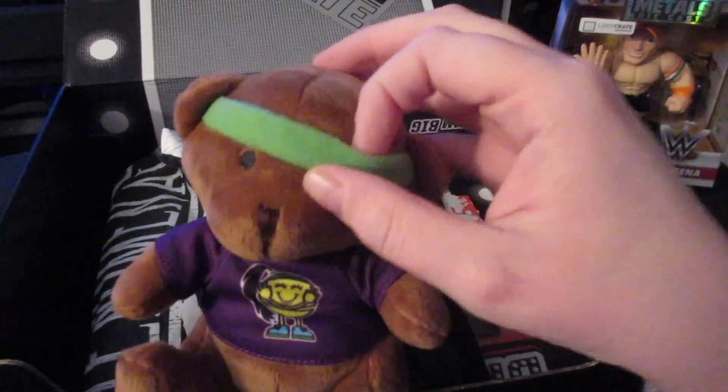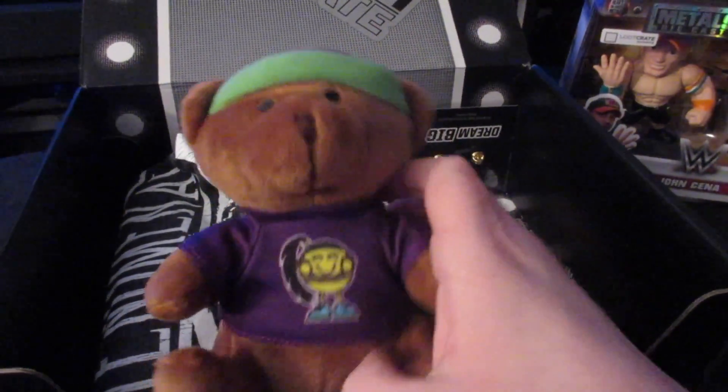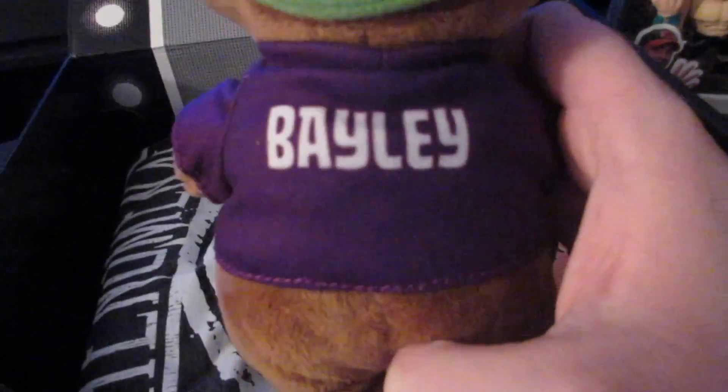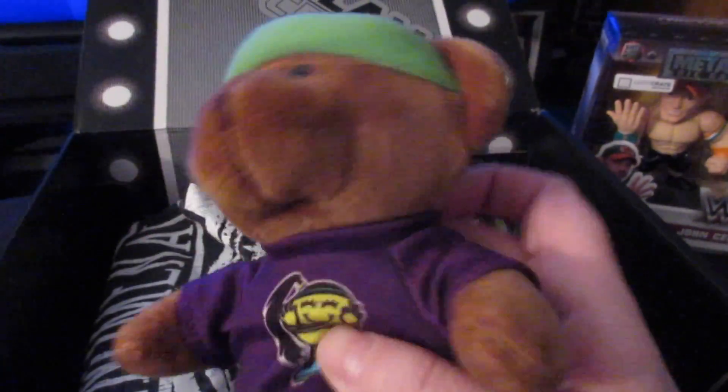Then we've got the Bayley Bear, which we all know that this was something that Bayley was throwing out a few weeks ago — like the beginning of the month of December, actually December 5th because I ordered my Slam Crate that day. I don't know why I remember that, but I do. Bayley Bear, they're up there.